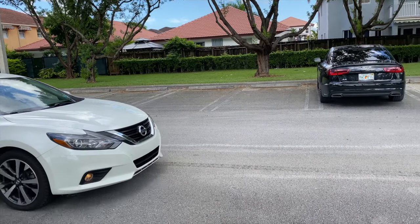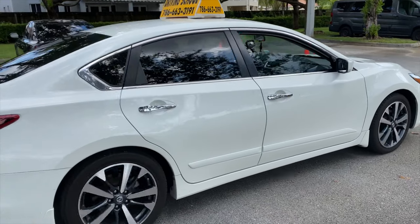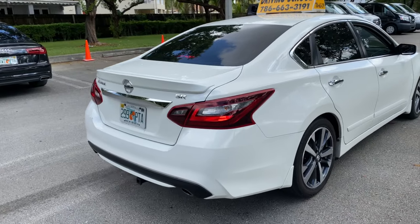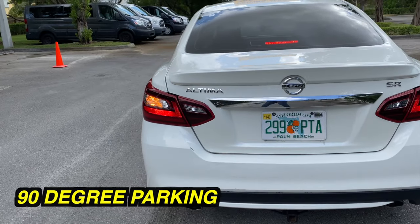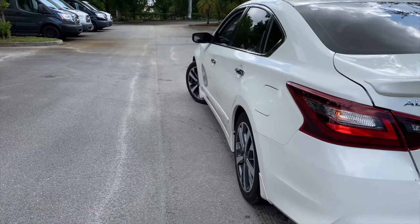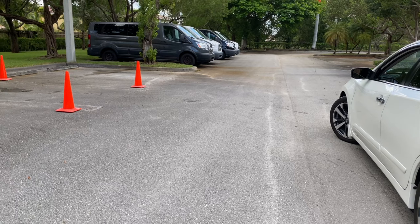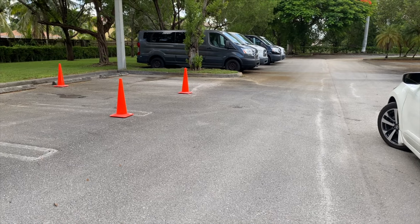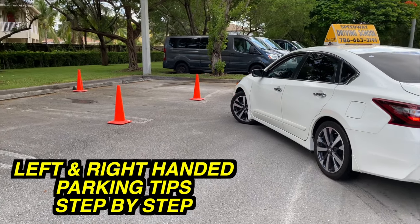Hello everyone, welcome once again to another driving tutorial. We are very excited to share this valuable information to make you a better driver. Today we will be focusing on how to park a car in a parking spot between two cars. I've been getting requests on making a video about this once again and explaining a little bit more in detail, because it's a huge concern when it comes to taking the driver examination.